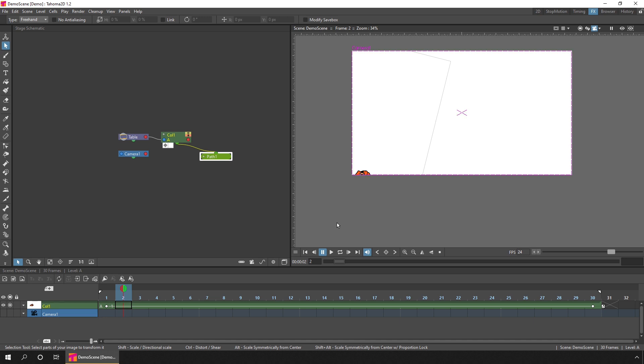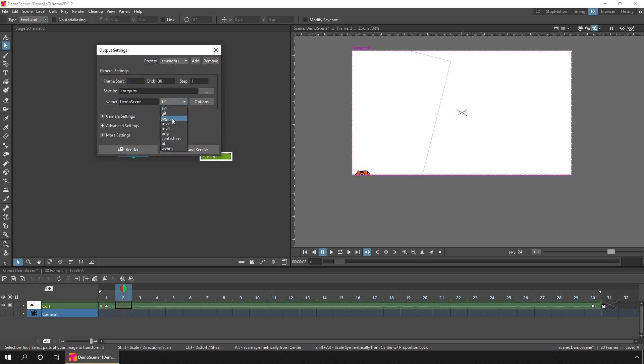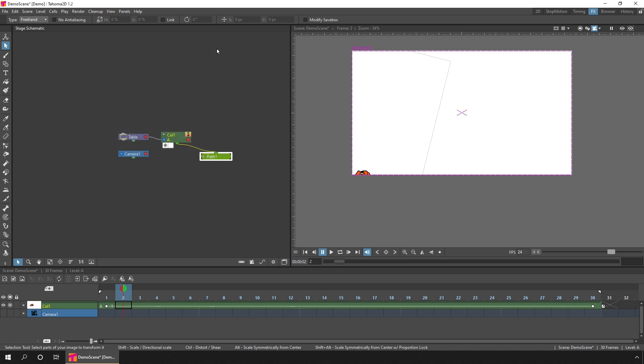Speaking of sharing, there's also a new render format. In the output settings you'll now find that the MOV format is back, so you can render to MOV movie files. Also, transparency on the WebM format now works, giving you an alternative to GIFs for sharing a video with a transparent background. Plus WebM files also include audio, which GIFs don't. Finally, there have been some improvements for importing Photoshop files, so images drawn in Photoshop on multiple layers should import better than in previous versions.